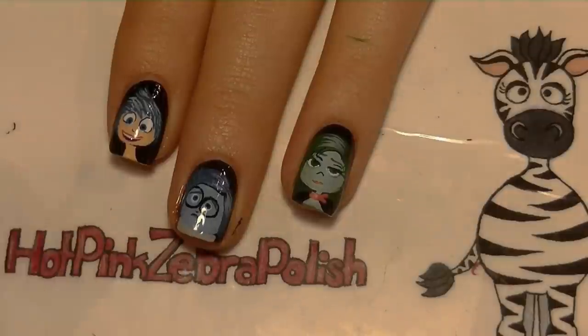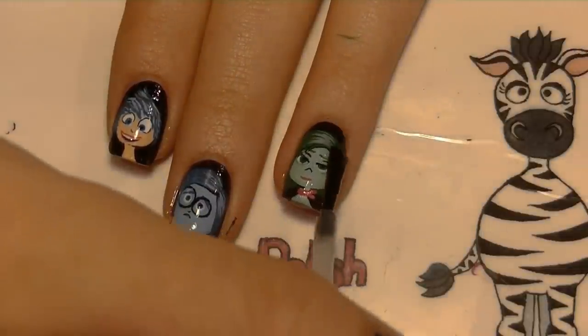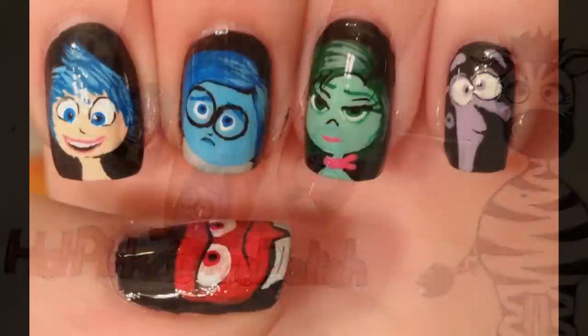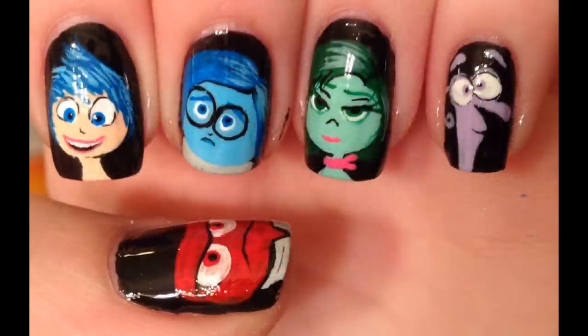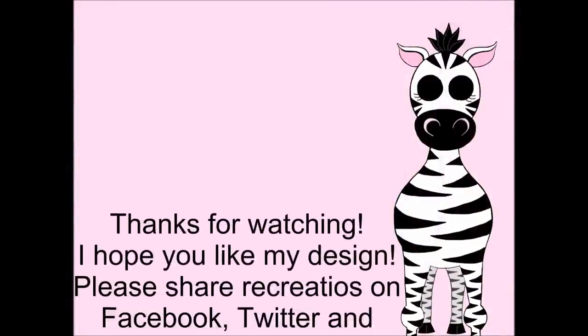I want to apologize again for some of the goofy recording issues and jumping back and forth between my fingernails and a nail tip. Thank you so much for watching — I hope you like my design! Please share recreations with me on Facebook and Twitter, I love to see them, and I will see you in my next video. Bye!